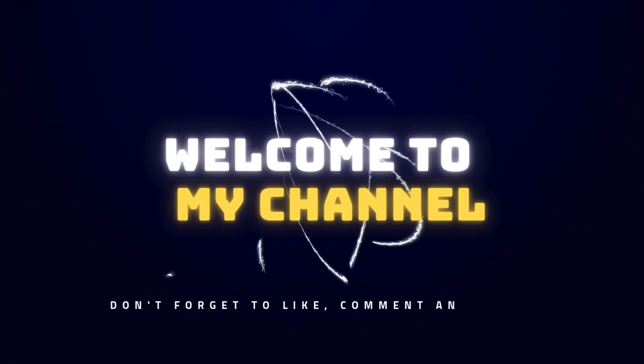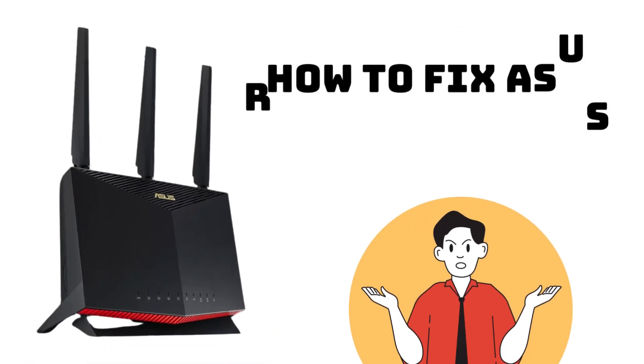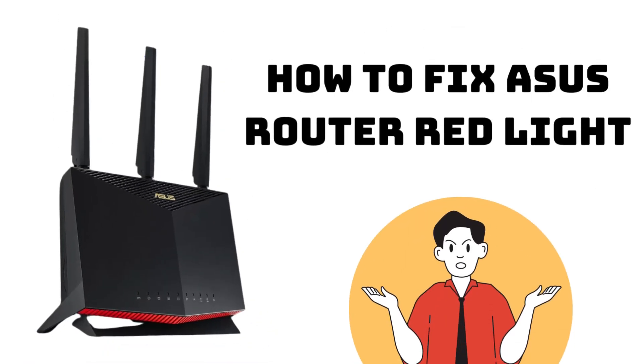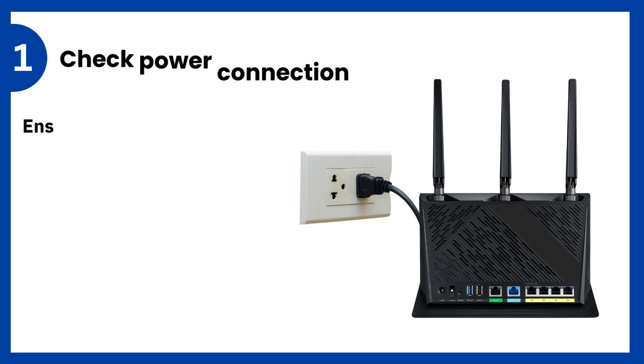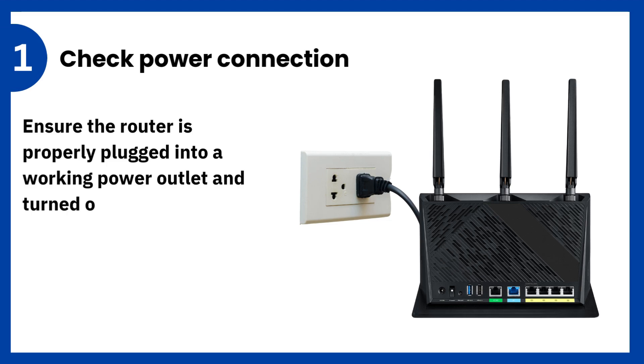Welcome to my channel. How to fix ASUS Router Red Light. 1. Check power connection: ensure the router is properly plugged into a working power outlet and turned on.